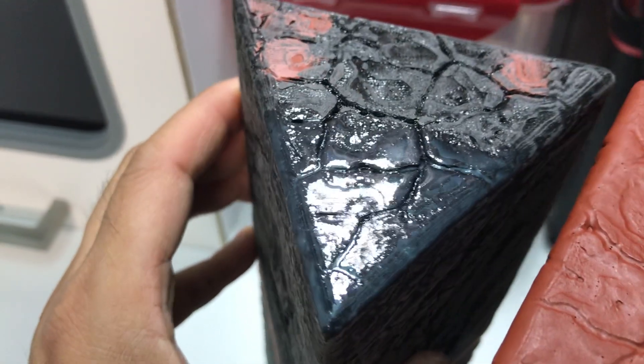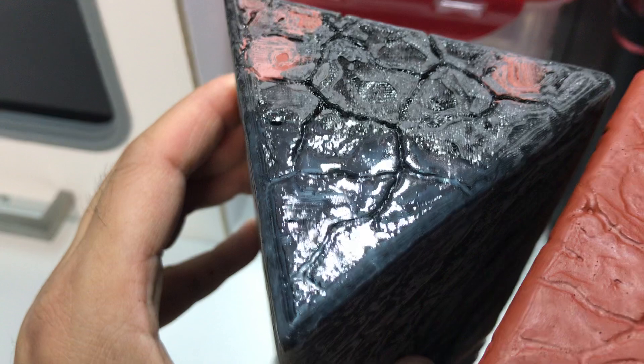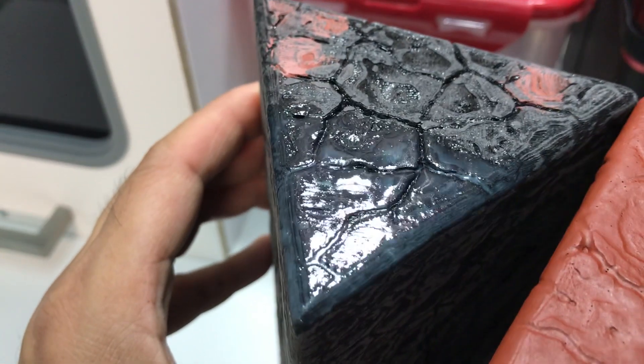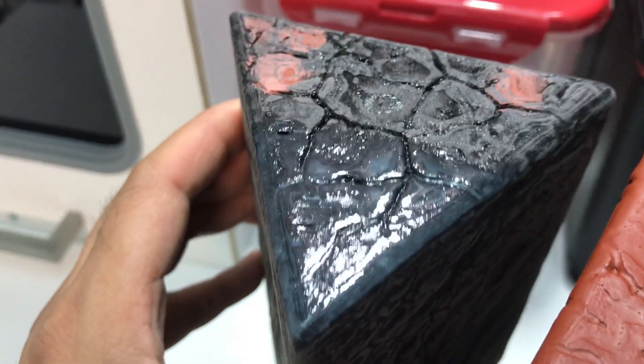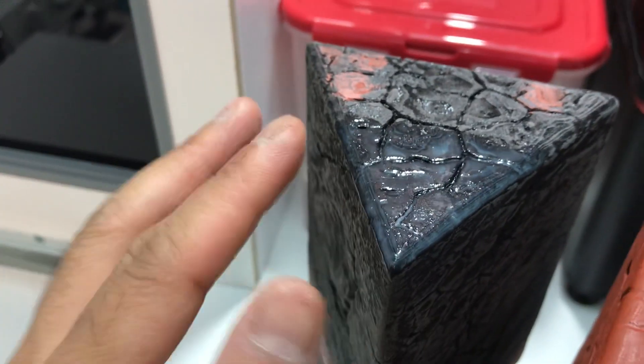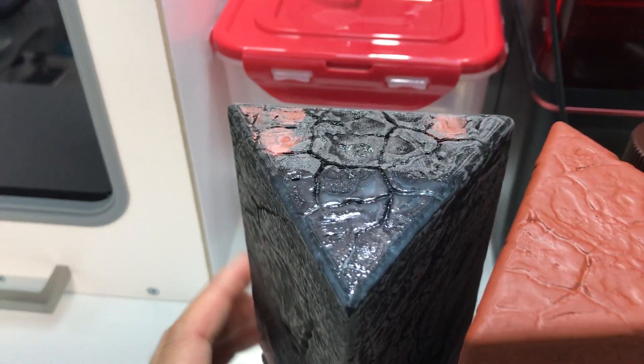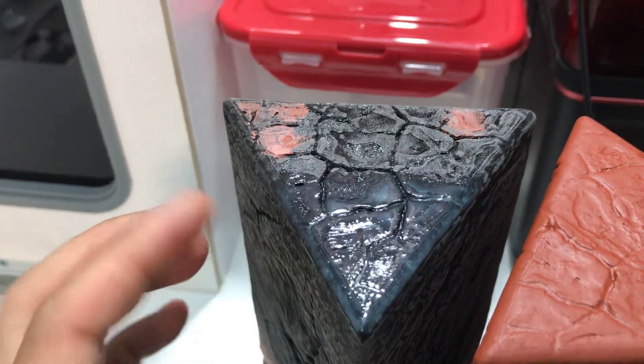Now I'm not really keen on using coatings. I've tried XTC 3D, I've tried fiberglass resin — I just don't really like the way they work. I haven't tried this on like a super smooth sci-fi prop or surface or anything like that, but for this anyways, it works.